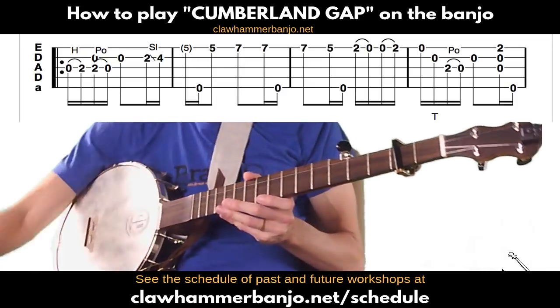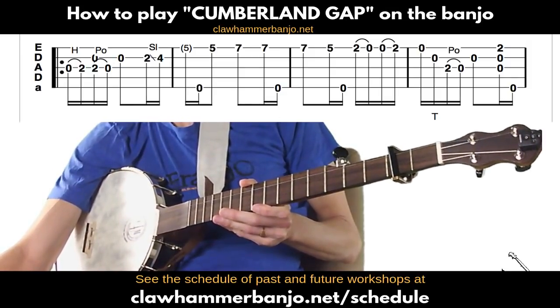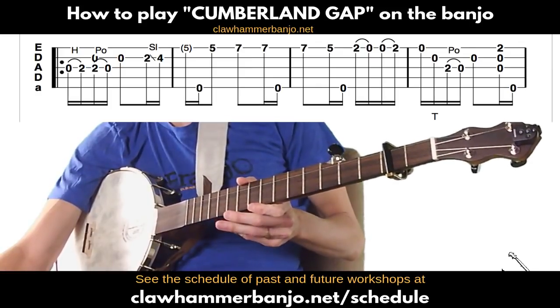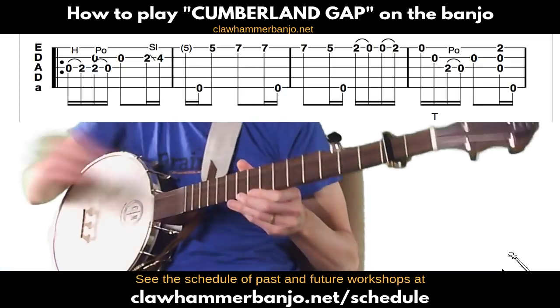I just played through the entire tune, just so that we have it in our minds as we work through this. Still working on playing with the banjo in the position so that you can see it, but I'm getting better at it.